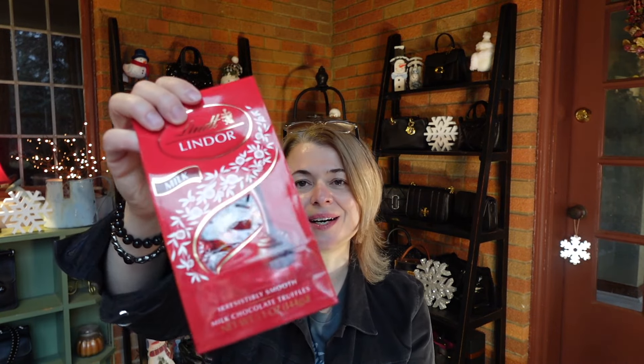Oh yes, these are the best — these are the best! I don't know how they make these truffles so delicious, but they are. I love these, I absolutely love these. Thank you so much.